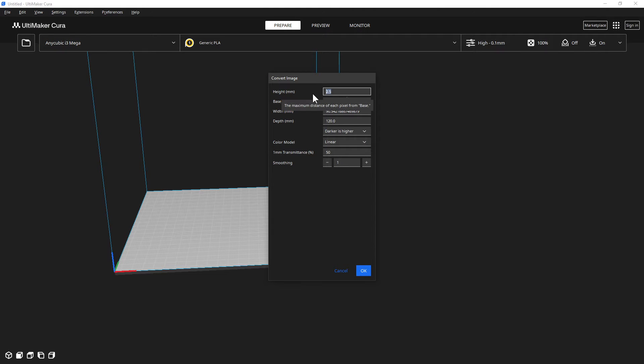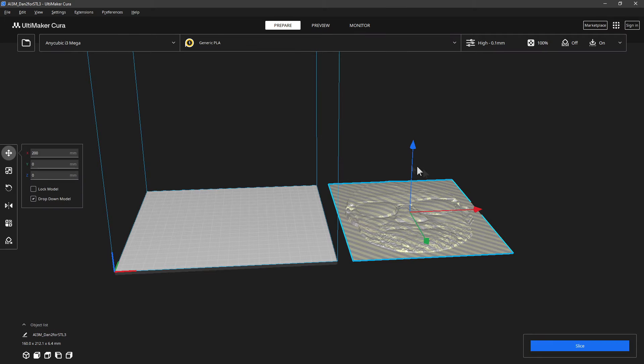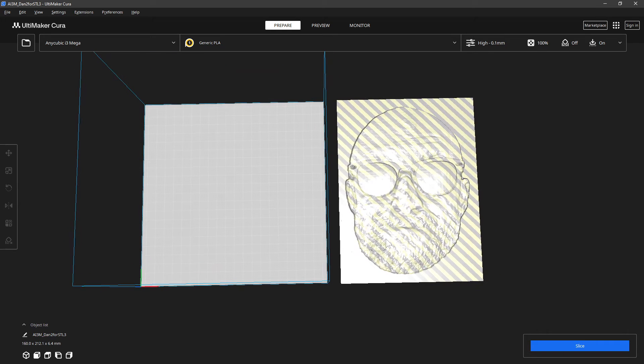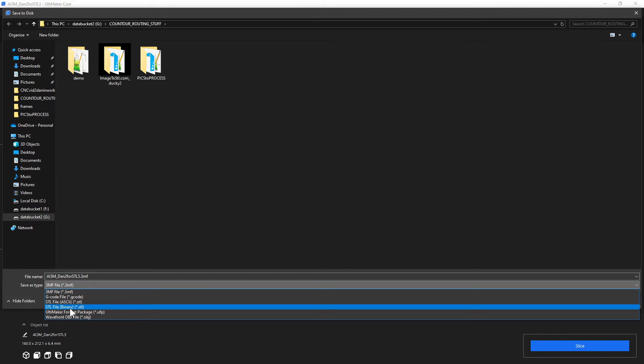We set the depth to 6mm and we'll set the back board to be 5mm thick. The width I wanted to be 160mm and it automatically sets the height to keep it in proportion. I wanted the lighter parts to be the top of the cut and the darker parts to be the bottom of the cut. And then we say OK. It's too big to fit on the bed so it draws it over here, but that is the cut — that's the STL file that it makes from the picture.